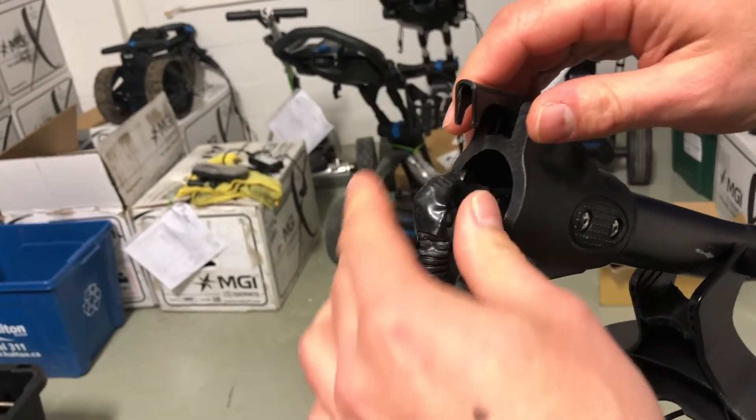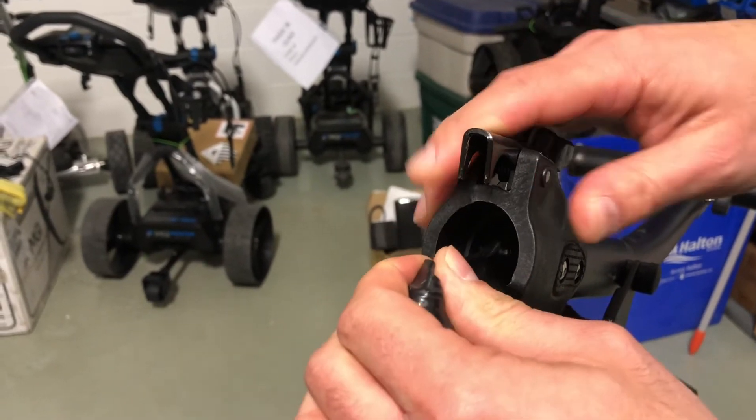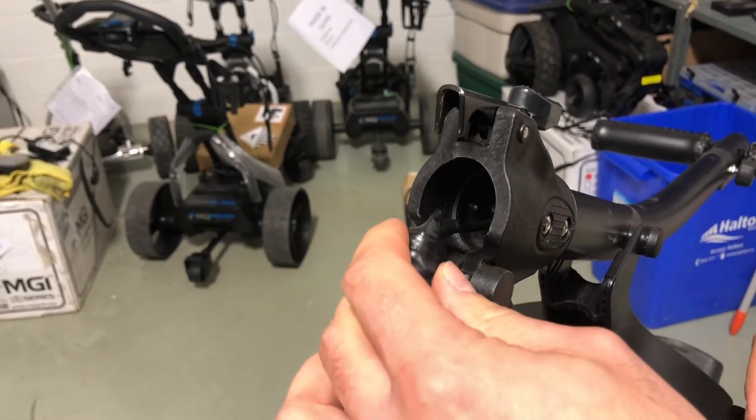Third, we're just going to lightly tug on the harness and make sure that it's not pulling all the way through the upper handle.